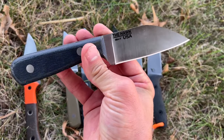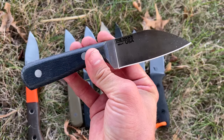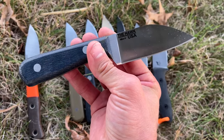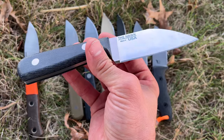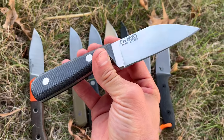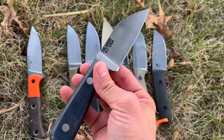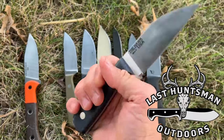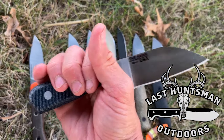One more quick reminder: the Hawk will be dropping tomorrow, October 11th, at 8 PM Eastern time, so be sure to check out Very Good Knife Company. With all that being said, be prepared both physically and spiritually — God bless and carry on.